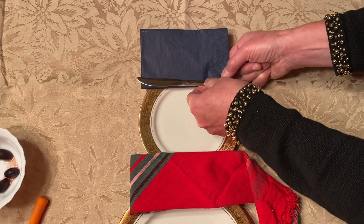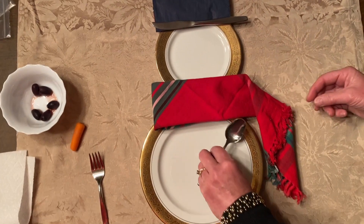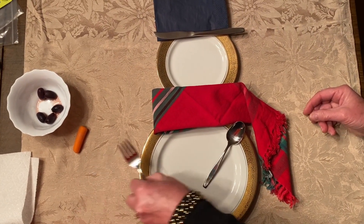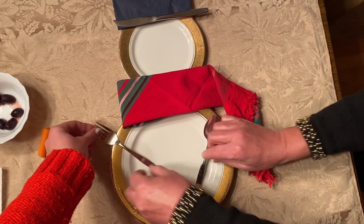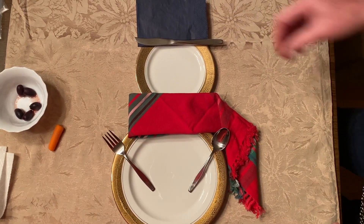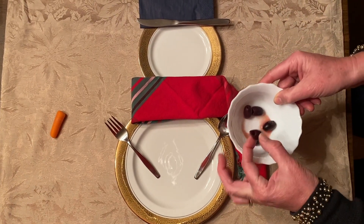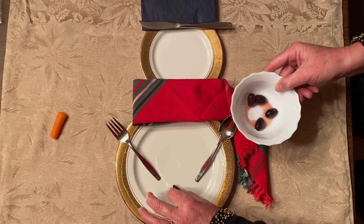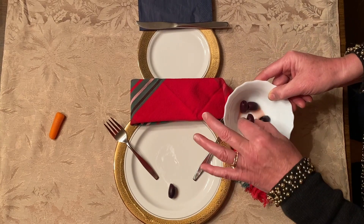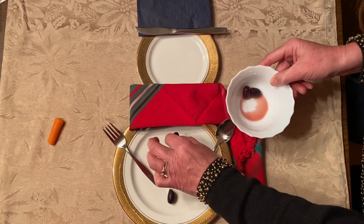And then I am going to take a knife and put it up there. And now I am going to take the spoon and the fork and kind of overlay them there. And now I am going to take my olives. I only had Kalamata olives — I don't know if that is how you pronounce it — but those kind of olives, the Greek olives. So I did not have the little round black ones.